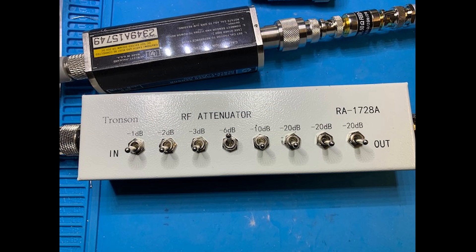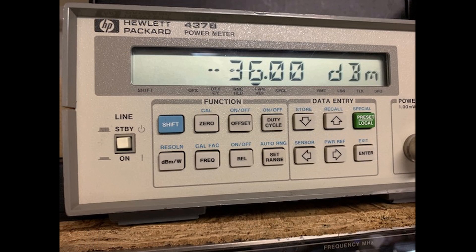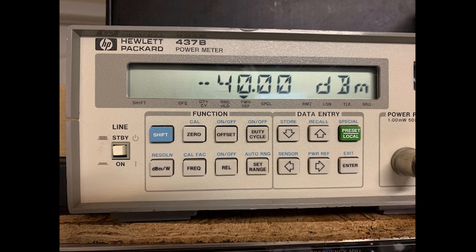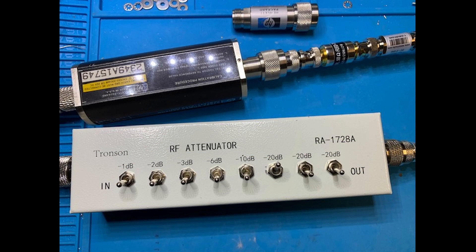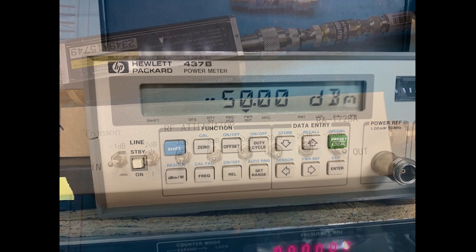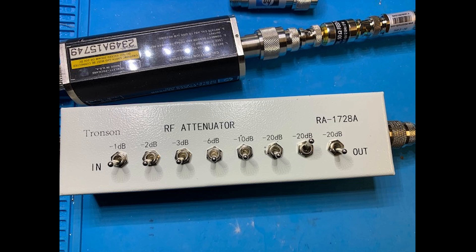Switching the 6 dB attenuator switch to on, the power meter reads minus 36 dBm. Switching the 10 dB attenuator switch to on, the power meter reads minus 40 dBm. Switching the 20 dB attenuator switches to on, the power meter reads minus 50 dBm, as the various attenuator switches are selected.